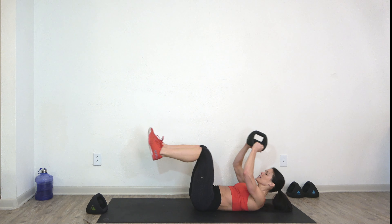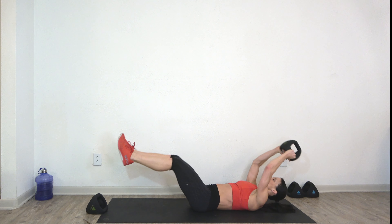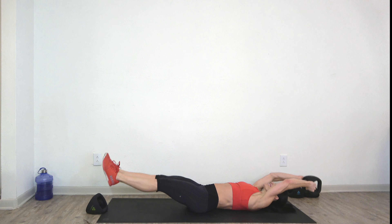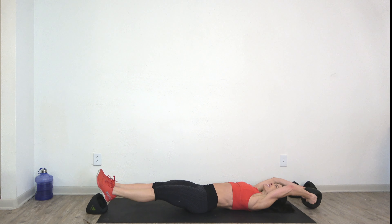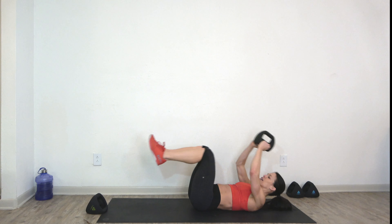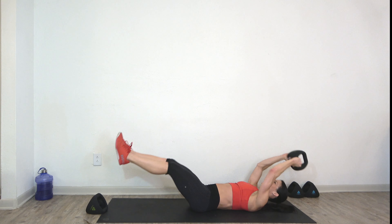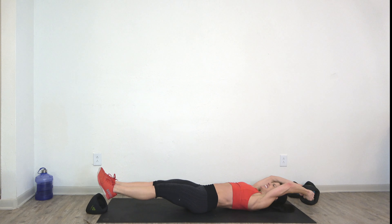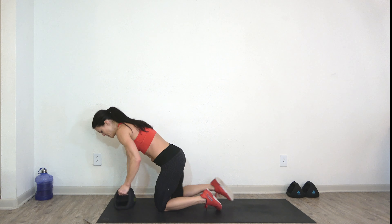Three, two, one — drop a dumbbell, roll back, point your toes. Weighted crunches, ready, set, let's go. Point, crunch — inhale, exhale. Take your time. Nice — we're close. We got one more round, then we hit our first set of cardio.